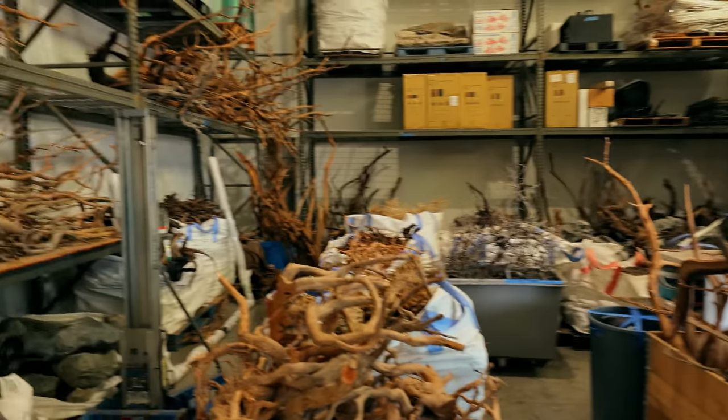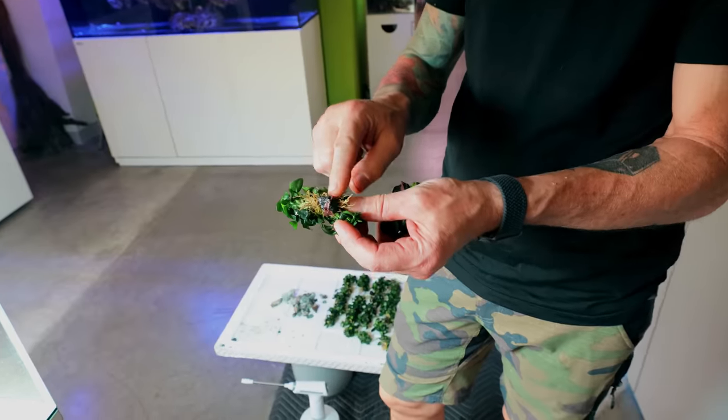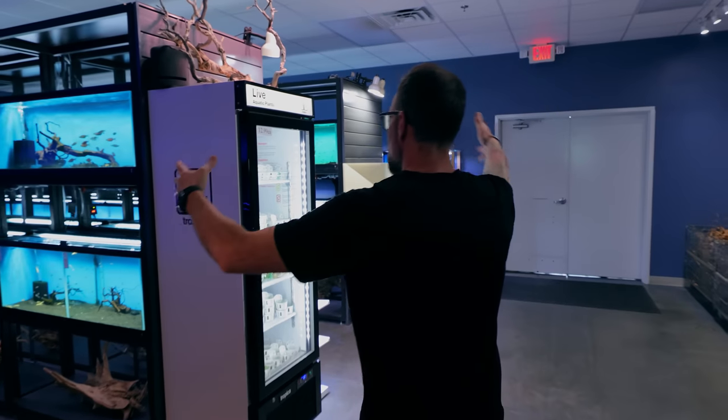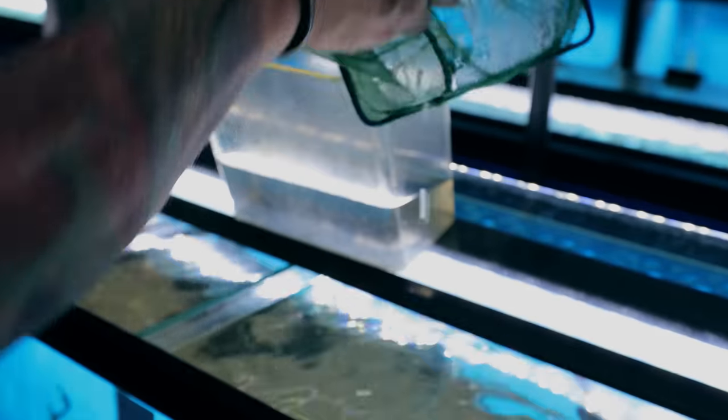In this video you're going to receive a full masterclass from a pro on how to create a simple greening style aquascape that's very easy to maintain but looks so good in any environment. Stick around because it's going to be full detail and lots of fun.